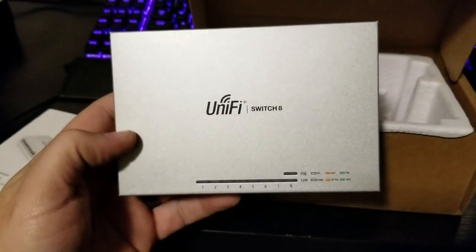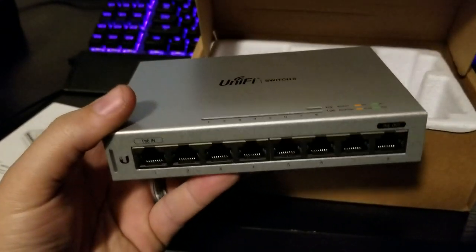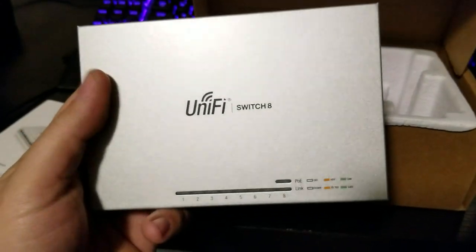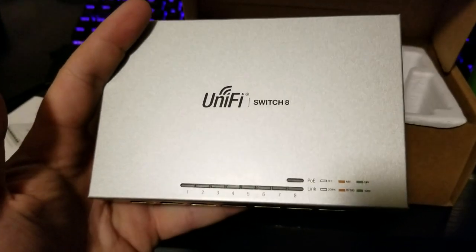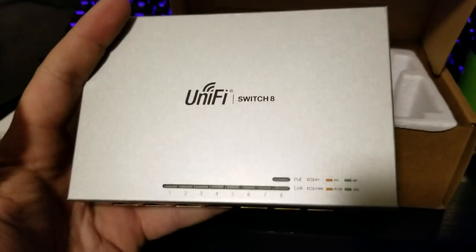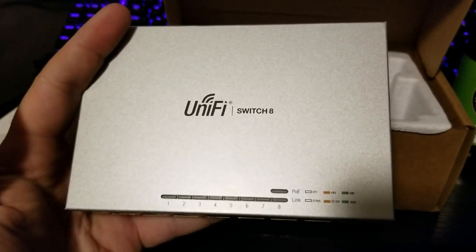Nothing too fancy — just good, high-quality, reliable hardware. For me, this piece is actually going to go behind an entertainment center in our media area, for things like Xbox, Roku, and PlayStation to hook up to instead of going over Wi-Fi. Trying to get a little better performance, and I won't have to plug yet another thing into the power outlets behind my TV. I'll just plug this in and everything will be powered off the 24-port switch.